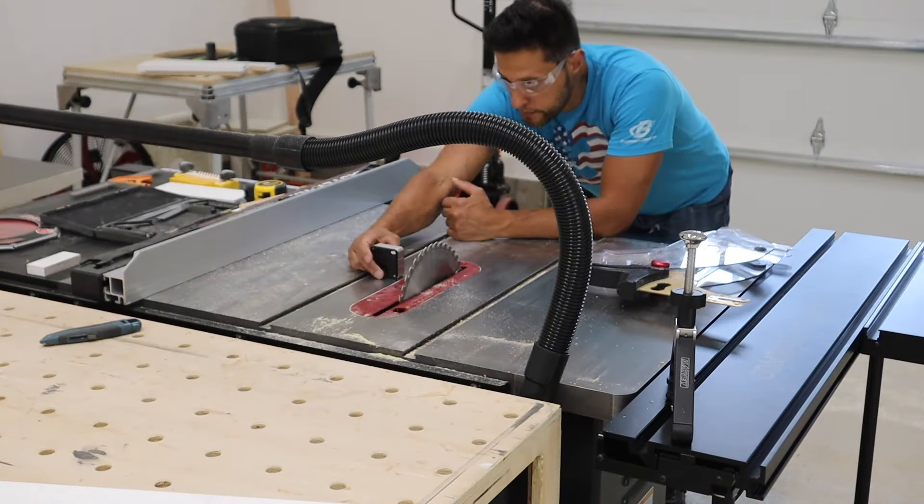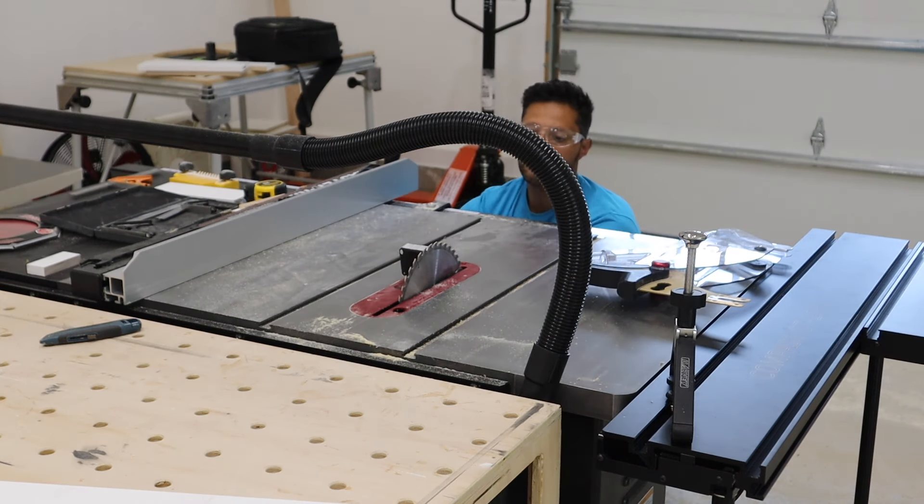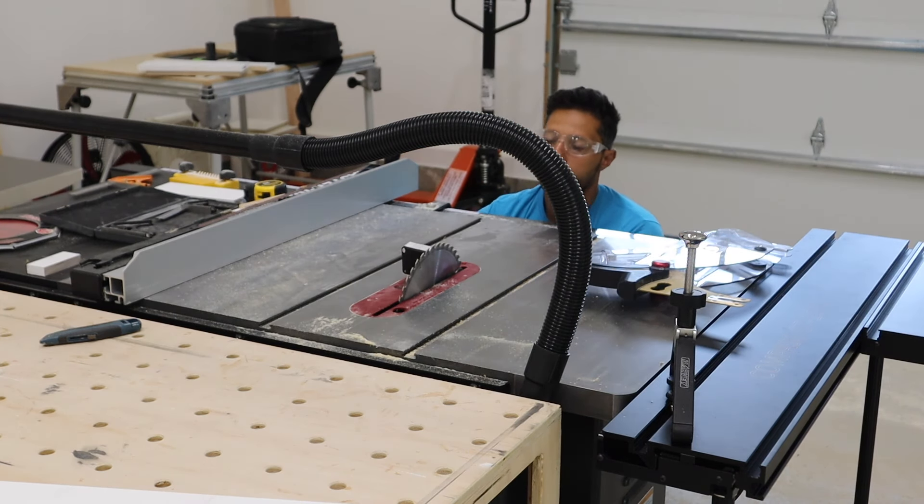First thing I have to do is set my blade to 45 and a half degrees, and that's going to give me a nice area for the ends to come together, but also somewhere for the glue to spread out and not compress too much.